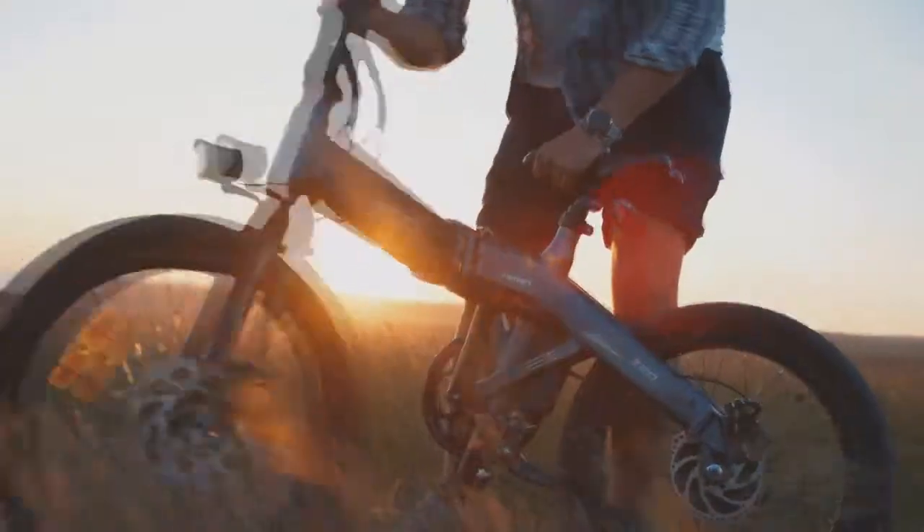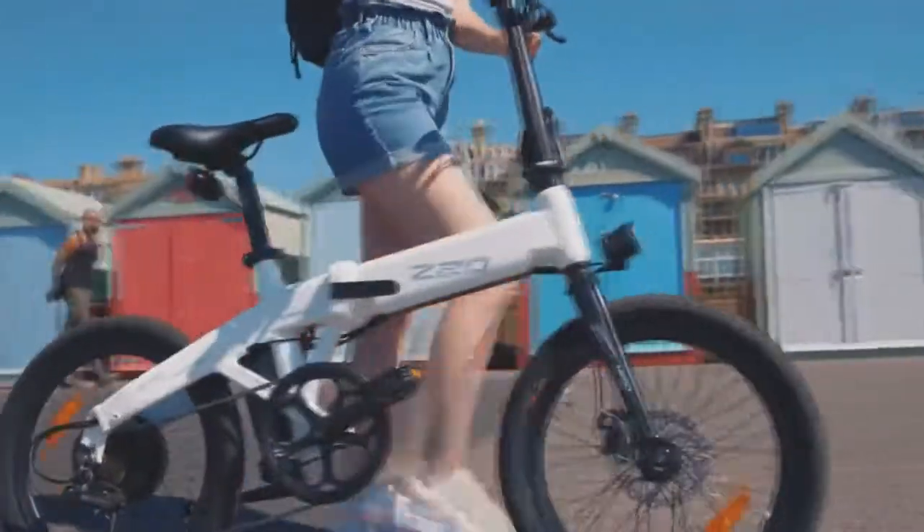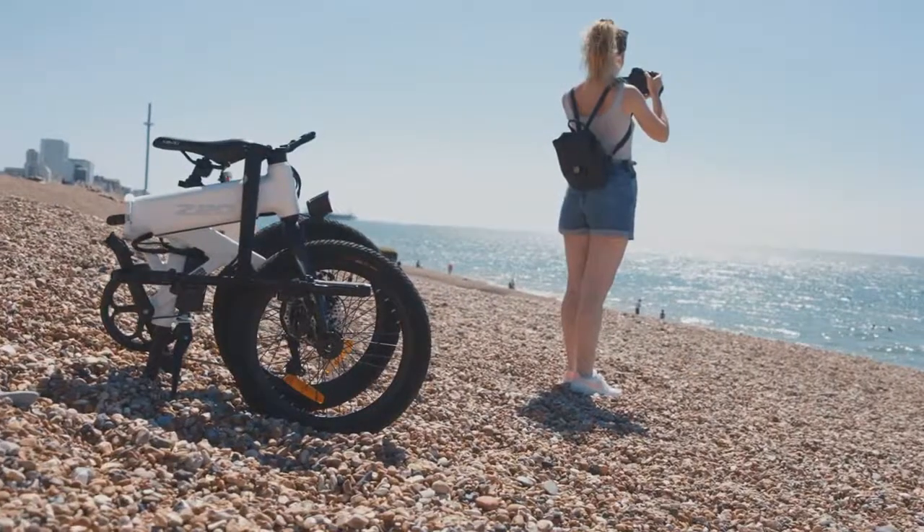The HEMO Z20, the all-new foldable electric power bike. Whether you are commuting, exploring, or looking for a more exciting way to stay fit, this is the HEMO Z20, your new adventurous companion.